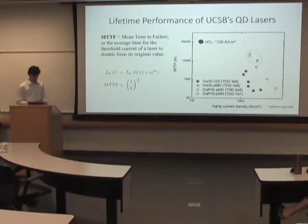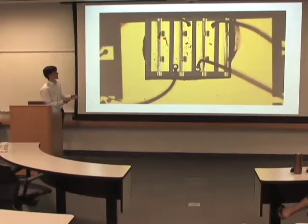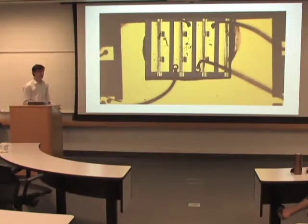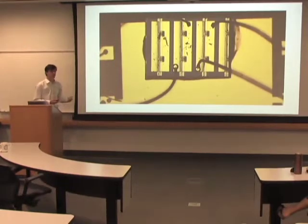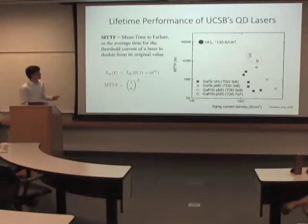I've also been doing temperature characterization for these lasers. They work at room temperature, but testing how the threshold and max power degrade over increased temperatures. The highest we've gotten so far for the Fabry-Perot lasers has been 80°C, but we're looking to drive it a little farther.